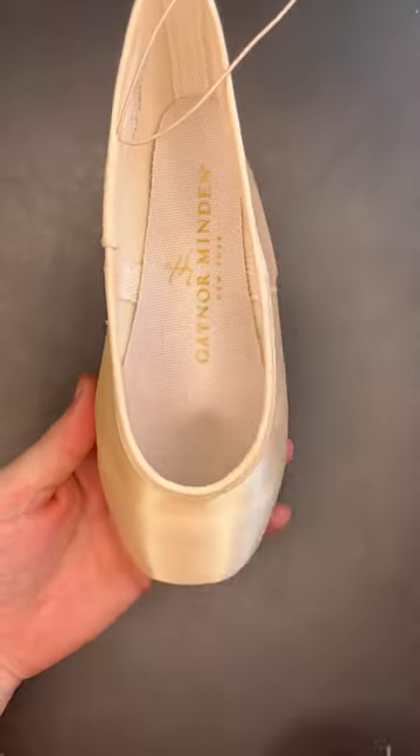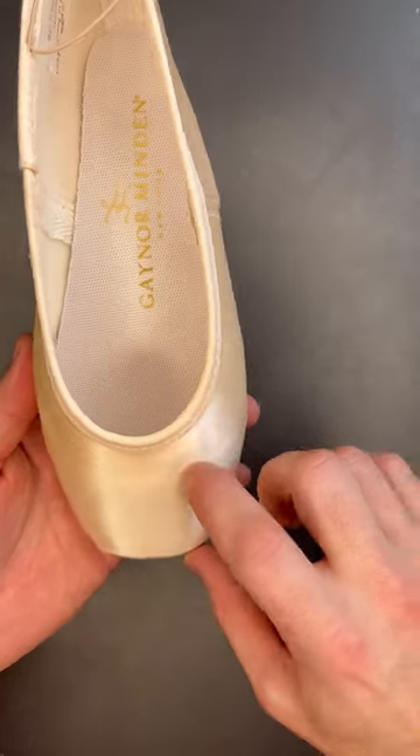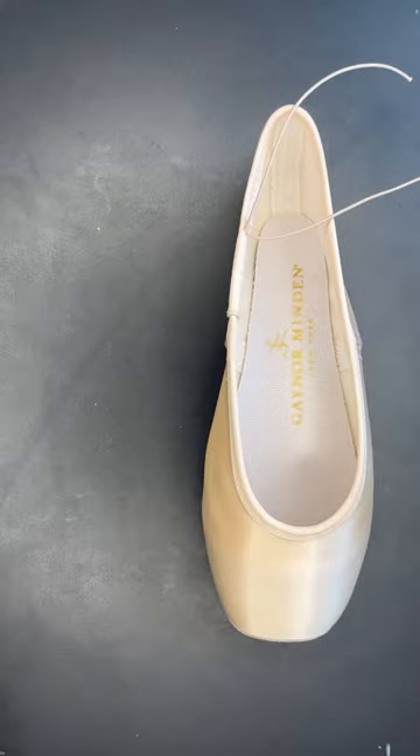After that, we find out about the vamp height. Gainer Mindens can be manufactured with either a low or deep vamp. Finally, we take a look at the heel height, defined as either low or high. Remember to always have your pointe shoes professionally fit for optimum functionality.